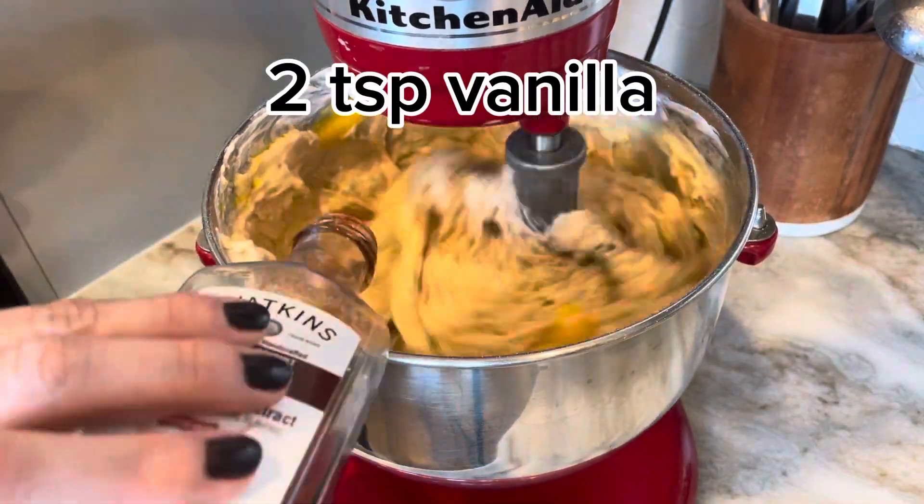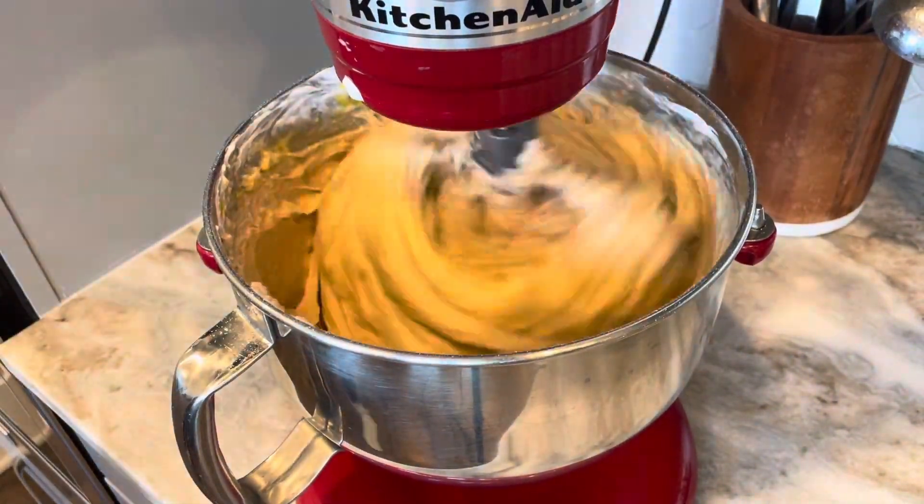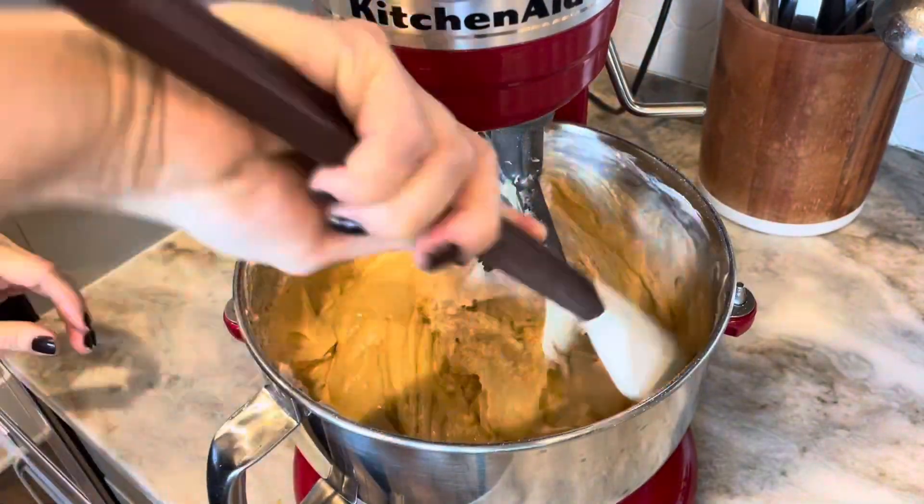At this point the batter is going to be pretty thick. You're going to add in some vanilla extract, let that mix in, and make sure you're scraping your bowl down really, really well.